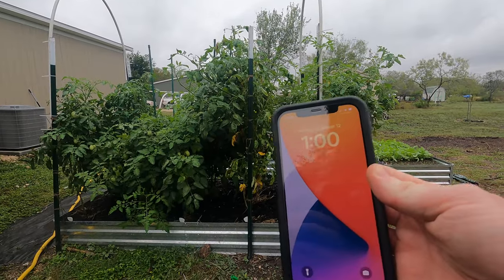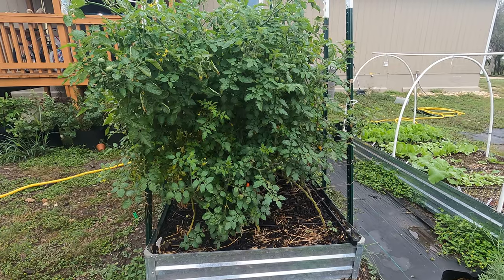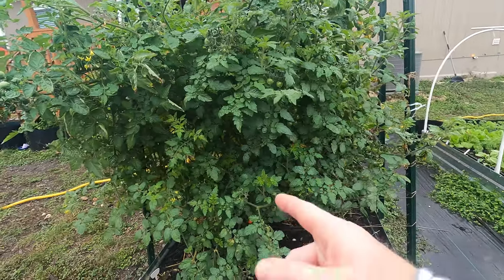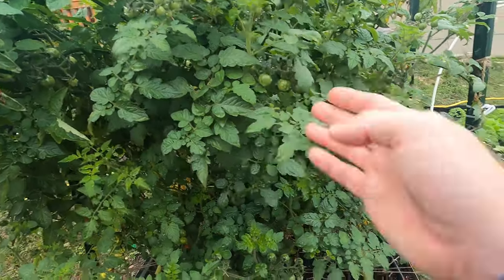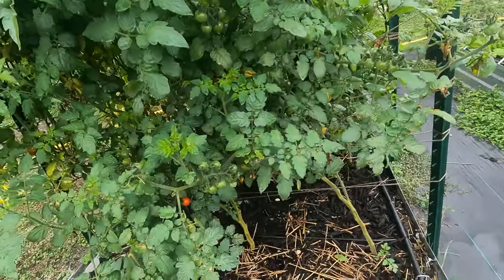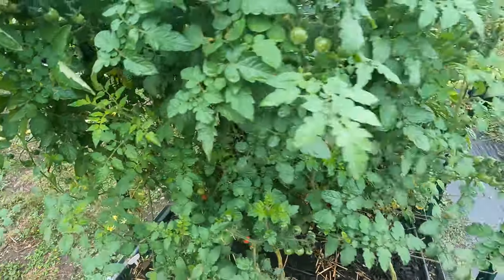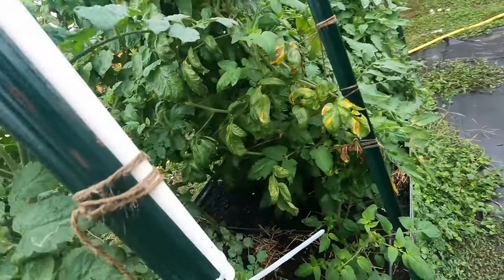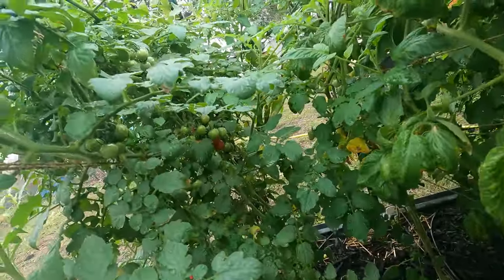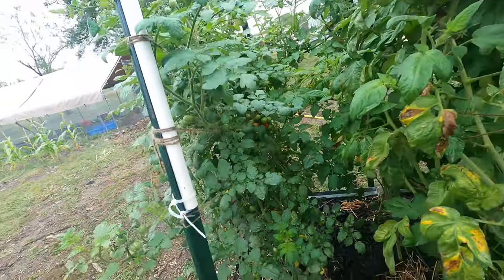It was a rainy and cold day here in Texas on November 12th. I had fertilized these tomatoes hoping to get a boost in them ripening, and I think it worked. Not all of them are ripening yet, but there are quite a few orange cherry tomatoes in there — quite a few. If you look in the back, there's even more. We definitely have some starting to ripen.